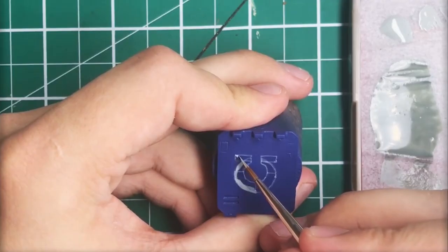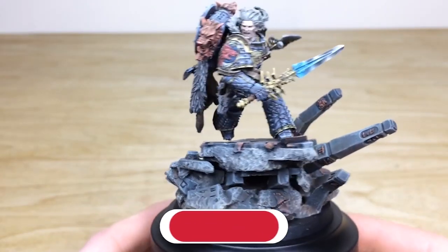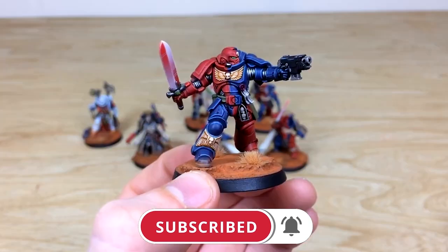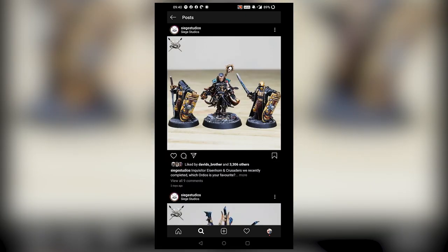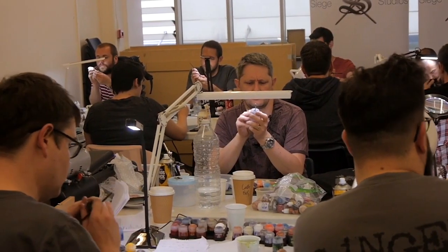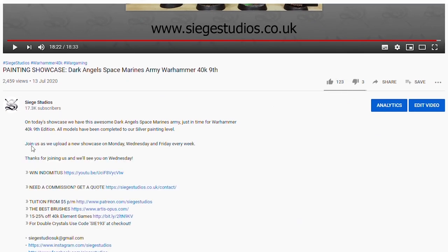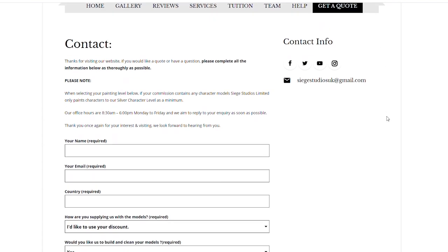Thanks for watching the video guys, I hope you enjoyed it. While you're here on YouTube, help us out by subscribing to the Siege channel - we upload at least three videos a week, so make sure you hit that bell icon to be notified when a new video is live. To see more, go follow us on our other social media to keep up to date and interact with us. If you're looking to learn from us, we offer online tuition on Patreon and physical classes nationally in the UK. Finally, to get your free quote today, click the link in the description. From all the team here at Siege and myself, a massive thank you for watching, and I'll see you on the next one. Take care!